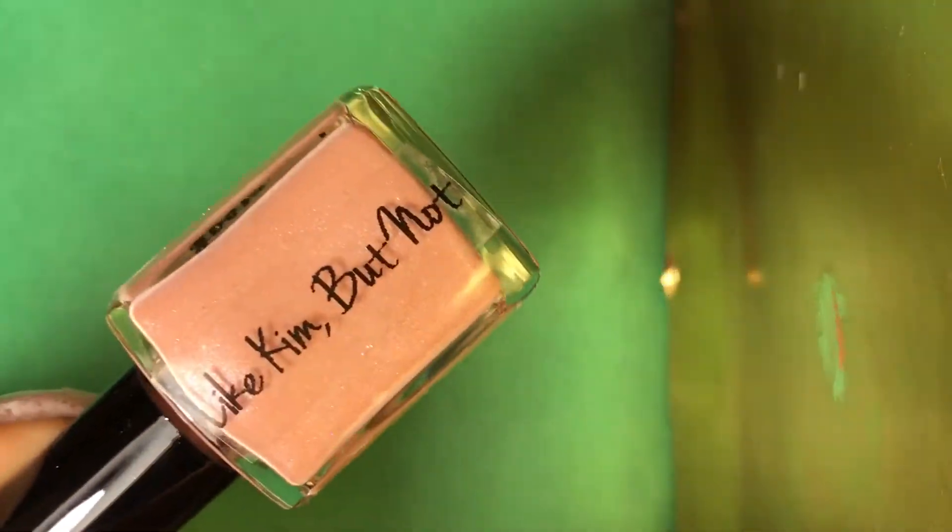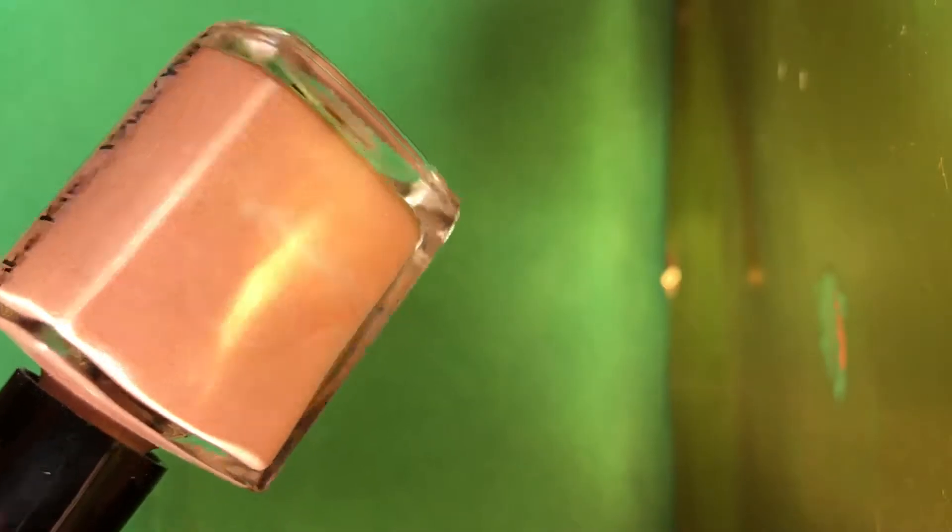Okay, so this one's called Like Kim, But Not — that's the name. It's like a pinky, kind of skin color, and it has a purple pinky shimmer. You can see the shimmer — it's really delicate. Super pretty. I will have swatches of these polishes so you'll have better pictures.